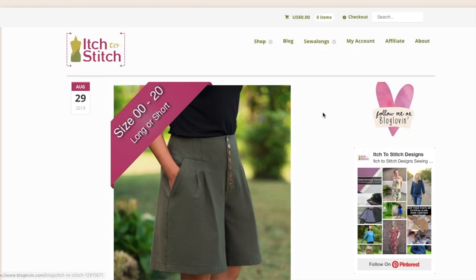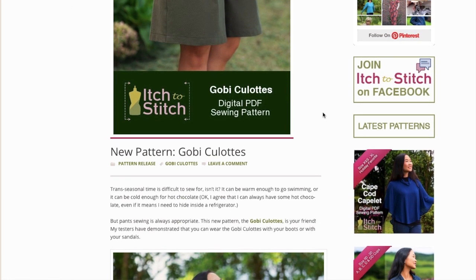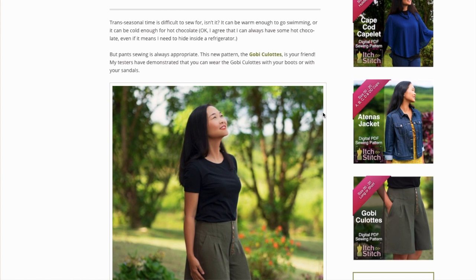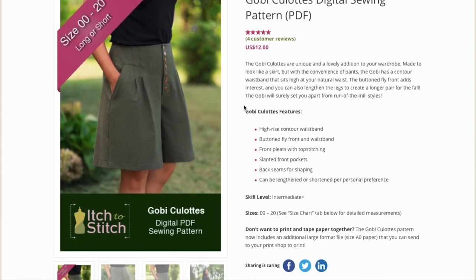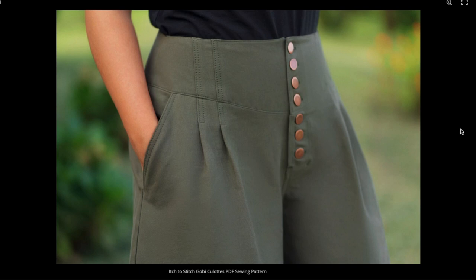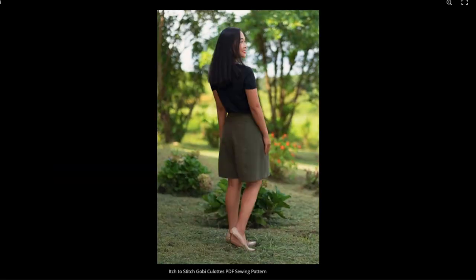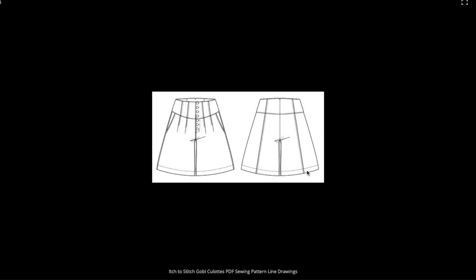We also have Itch to Stitch — love her patterns. These are the Goby culottes. Trans-seasonal time is difficult to sew for, but pants sewing is always appropriate and the Goby culottes is your friend. So: high rise contour waistband, button fly front and waistband, front pleats with top stitching, slanted front pockets, back seams for shaping, and can be lengthened or shortened for personal preference. Beautiful construction on them. I don't know that I like so many buttons. I also want to see them from the front. It's like princess seams in the back — that's kind of cool.